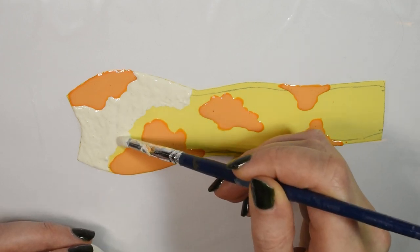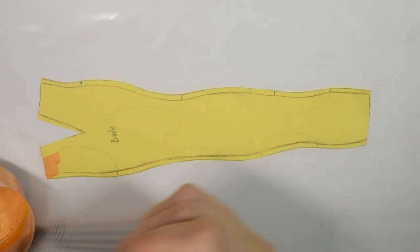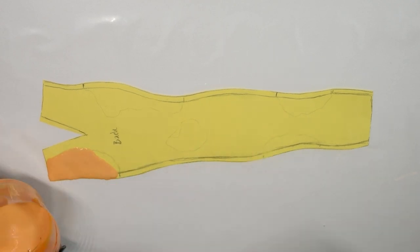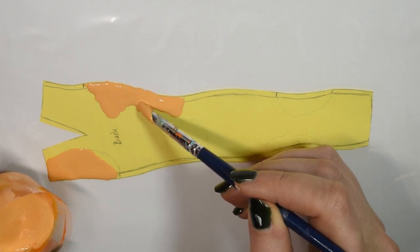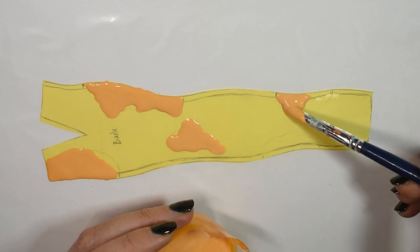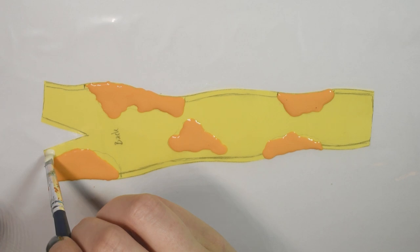I forgot to show the front piece all filled in but I just filled in all the white and then left it to dry. Then I moved on to the back piece, which I did the exact same thing — first filling in the spots and then filling in the rest of the white and allowing it to dry completely. If you wonder about the slit at the top of the back piece, this is just to give the piece better shape in the end and also give it more booty room.